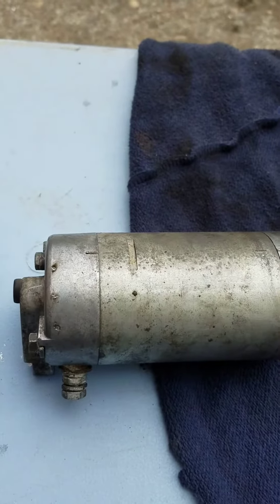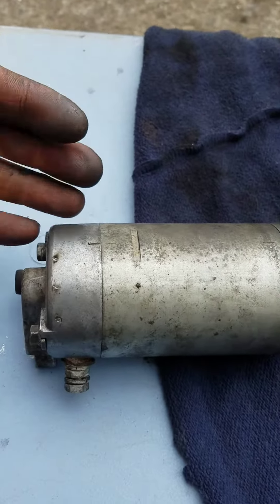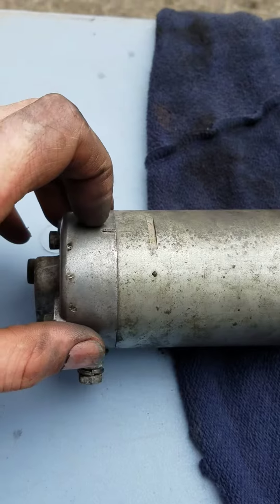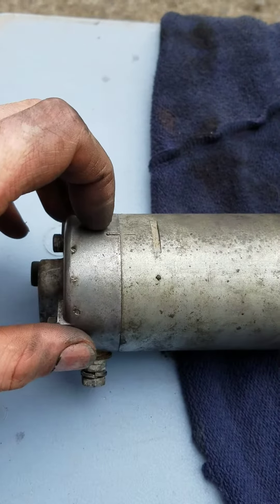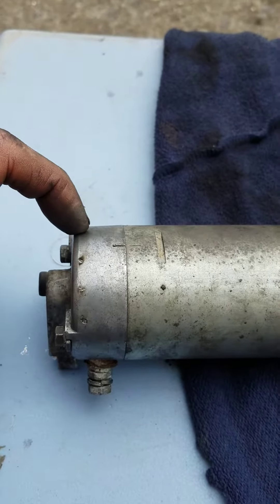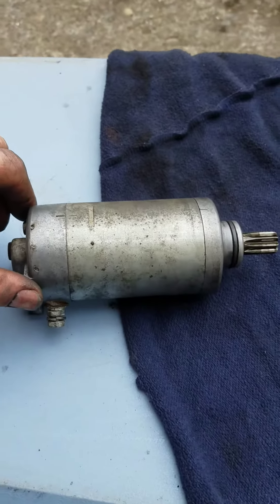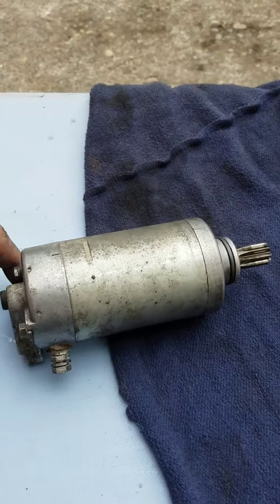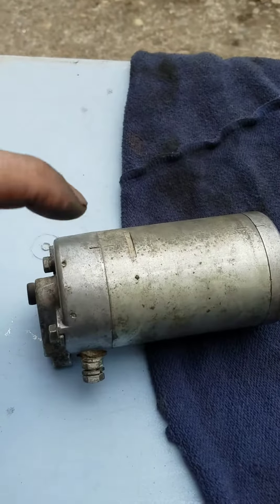One of the brushes was sticking inside its housing, so I sanded the edges and made it slide in and out easier. I believe that's what the problem was. I also got rid of all the dirt, gunk, and grime and cleaned everything up.